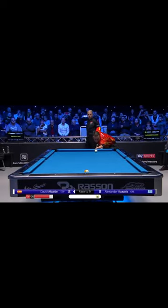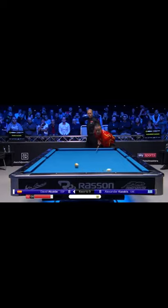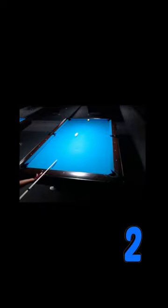Today I will be recreating one of the simpler shots from my top of the top video, but it's definitely a crucial shot for David Alcady being on the hill-hill at the World Pool Masters 2019. The main difficulty of this shot is to avoid a double kiss of the Q-ball with the 9-ball.